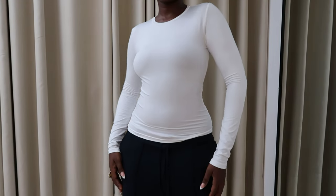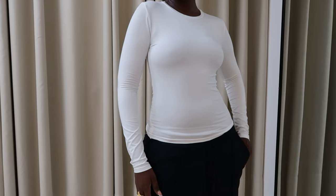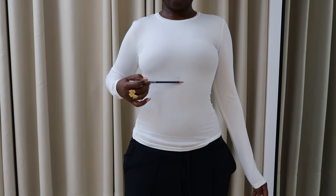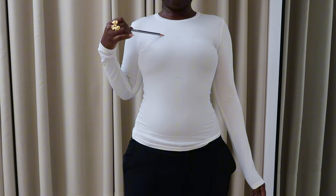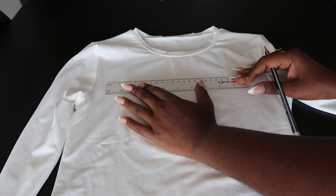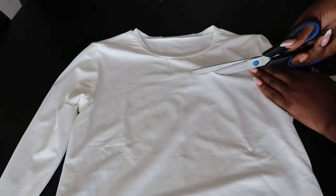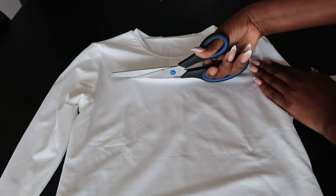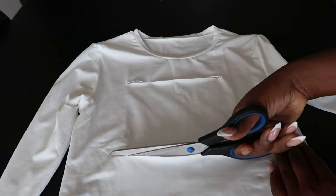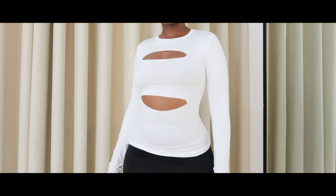Going straight into it, I started with this crew neck long sleeve top. I'm showing you where I'm going to be cutting — right at the top of my boobs and at the bottom. I laid the top flat and used a ruler as a guideline for a straight cutting line. Take your time and cut carefully because you do not want a zigzag scissor cut. This is what it looks like — you can wear it like this.